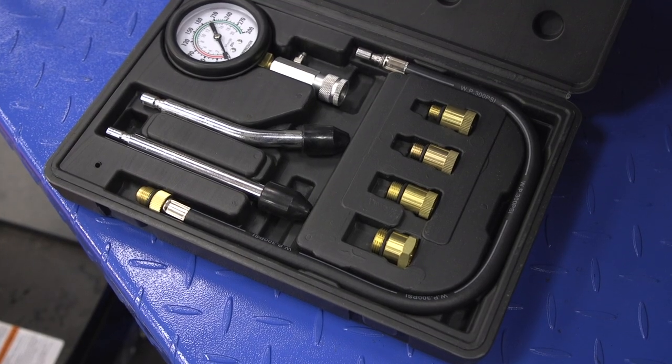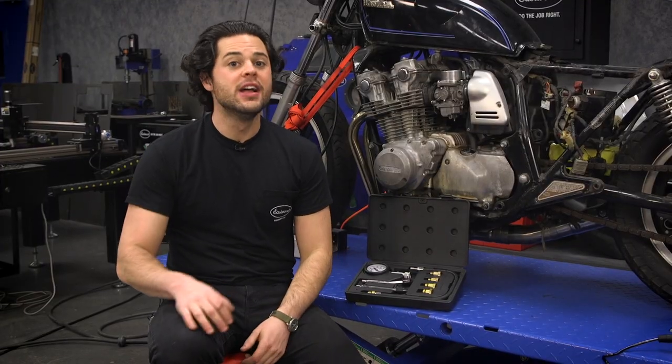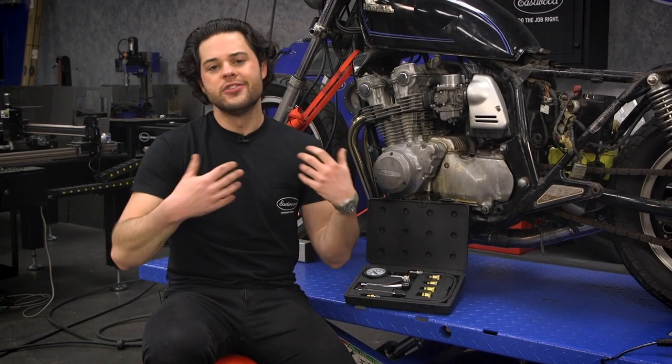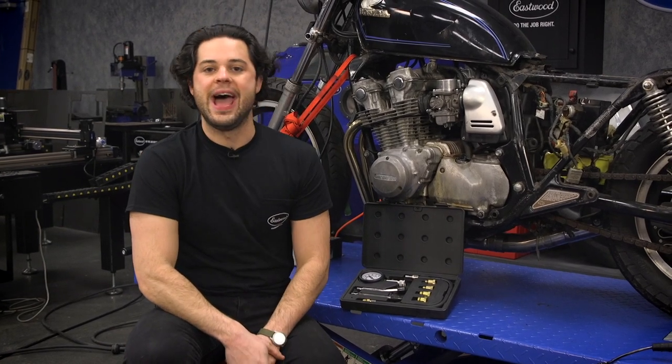Also included in this kit, you get a nice 20-inch long extension hose with a 300 PSI rating. Like this entire kit, it has industrial fittings, so it's nice and sturdy and allows you to get more comfortable when you're working with it, or if you have to reach deep down in the engine bay — that's a nice little extension to have.